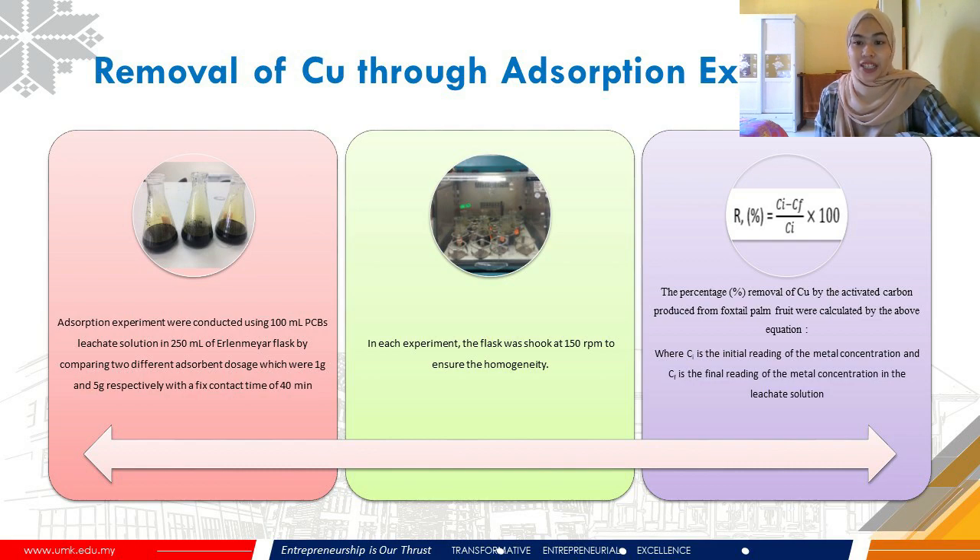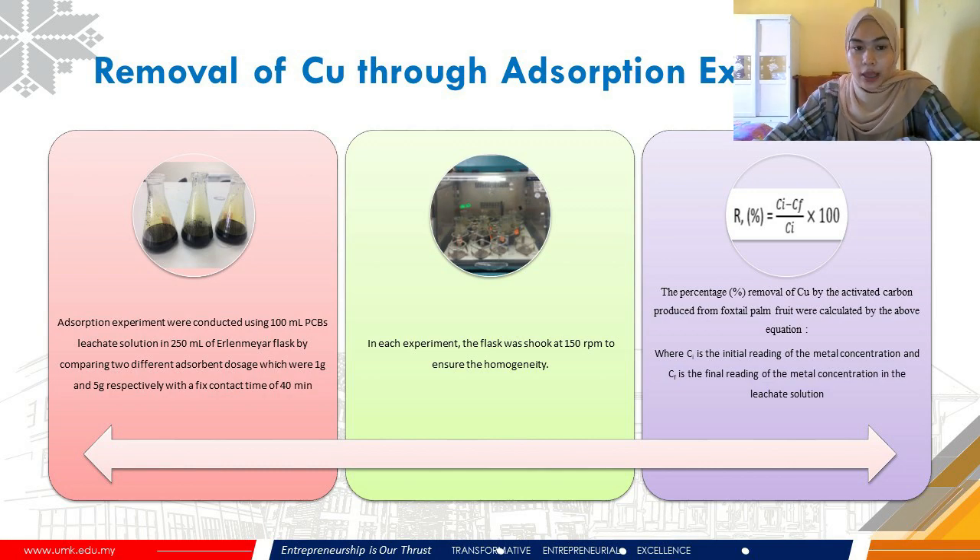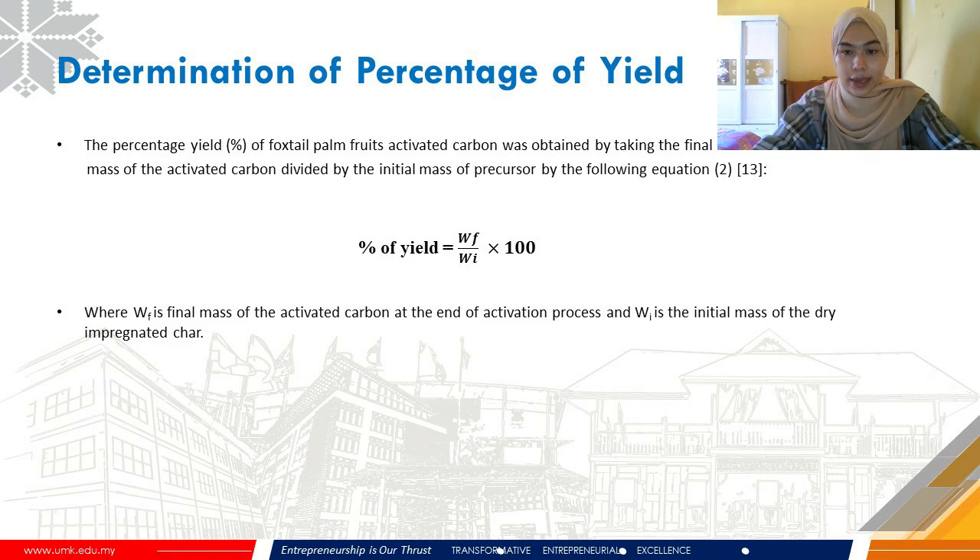Next is the removal of Cu through adsorption experiments. Two different adsorbent dosages were used — 1 gram and 5 grams — mixed in 100 ml of PCB leachate solution in a 250 ml flask. The mixture was agitated for 40 minutes of contact time in a shaker machine at 150 rpm to ensure homogeneity. The percentage removal of Cu by activated carbon from foxtail palm fruits was then calculated using the percentage removal equation, and the percentage yield of the activated carbon was calculated by dividing the final mass by the initial mass of the precursor, multiplied by 100.